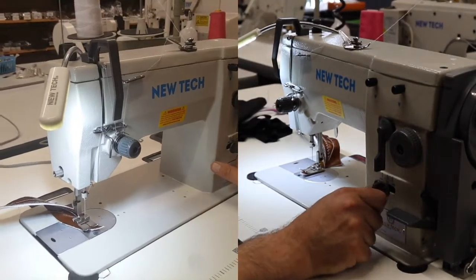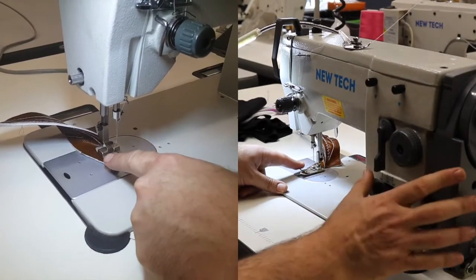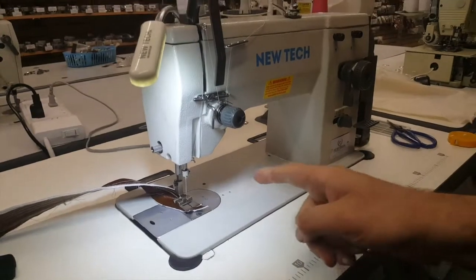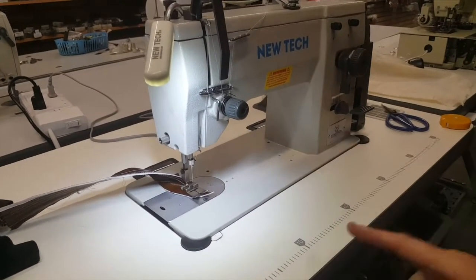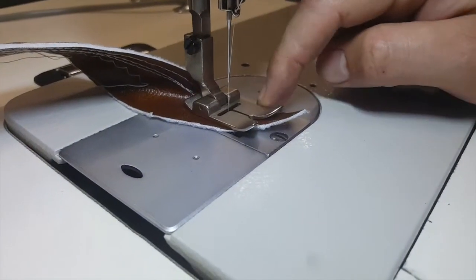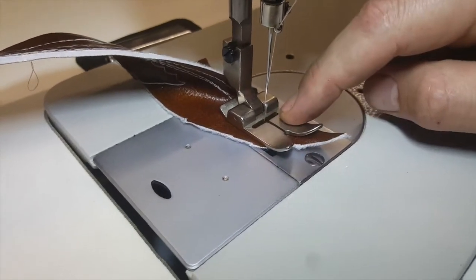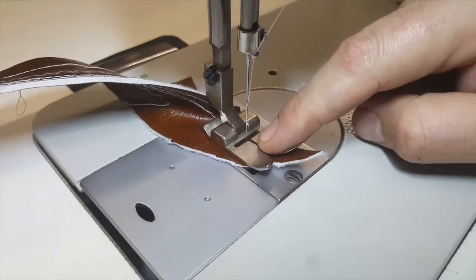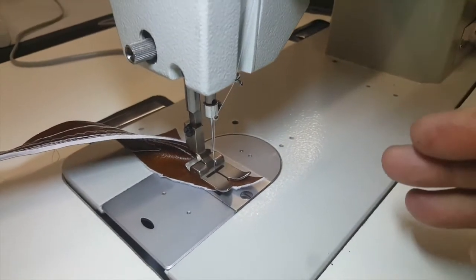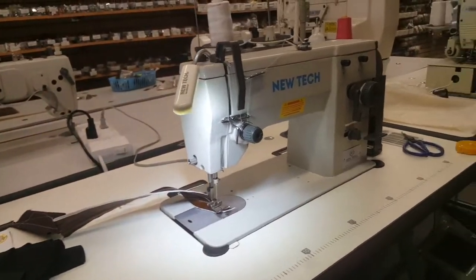You have needle positioning — center, left, or right — and it's a high shank sewing machine, meaning all industrial feet will fit. The foot has a 12-millimeter opening, which is half an inch, so the zigzag goes half an inch left and right. If you use any foot other than the zigzag foot, you must switch to straight stitch, otherwise you'll break the needle or the foot.